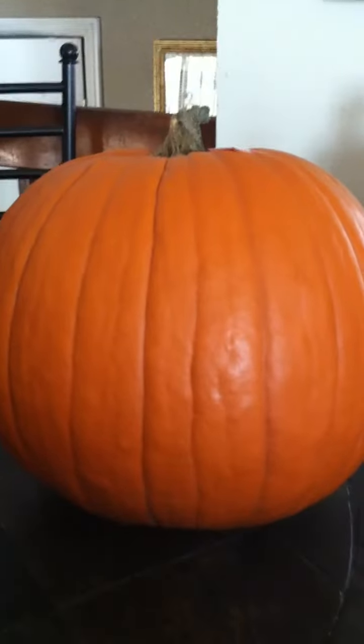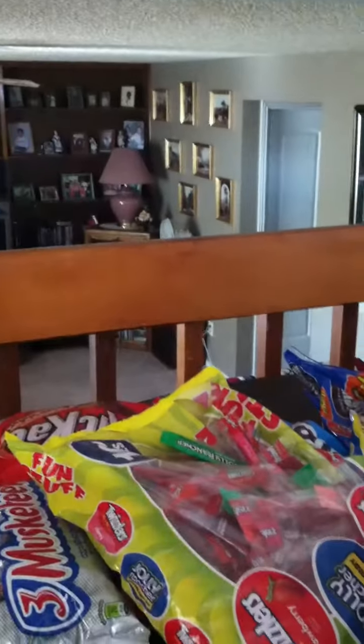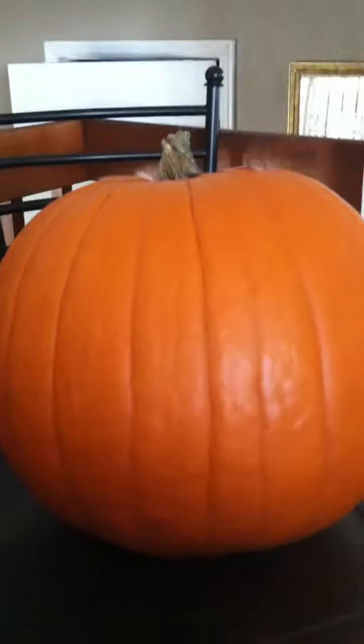So that's the pumpkin. I don't know what to do with it yet but I'm gonna think of something to carve. It's a pretty good-sized pumpkin. It's a real pumpkin — not a plastic one that you plug in. It's real.